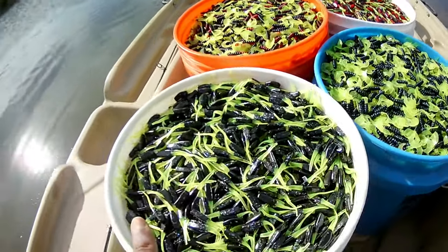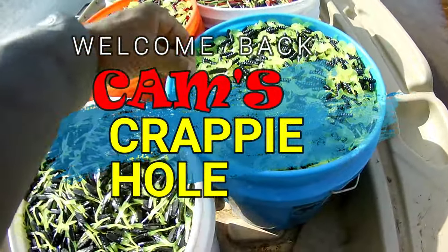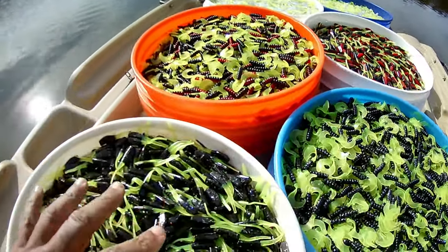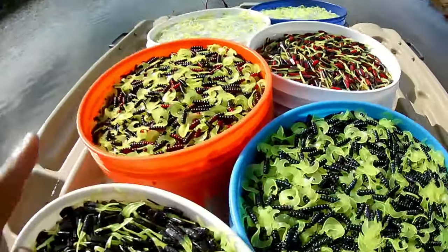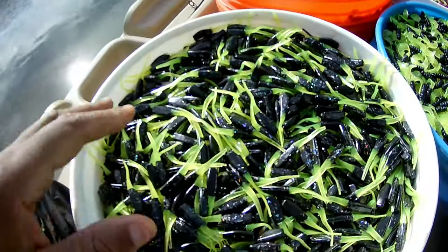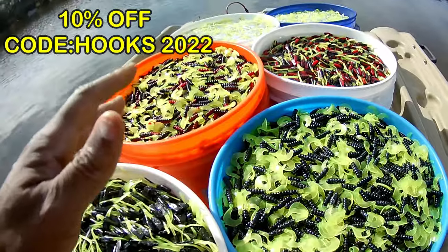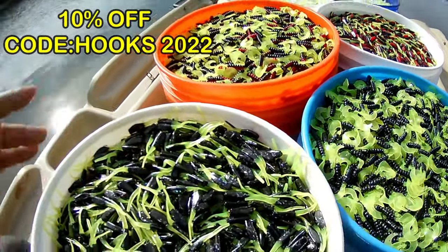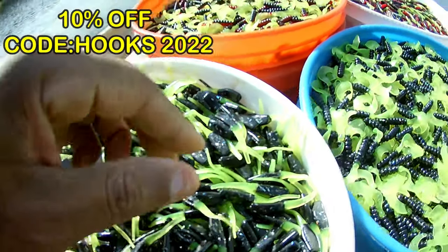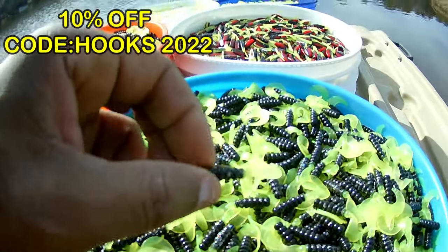Before we head out, I want to show you these so you'll get a really good look at them. You're going to hear me on the video talk about the lots — I have each one numbered. I'm doing quality control, and while I'm out there doing quality control, I'm going to go ahead and film my next segment. These are some of the plastics I will be running. Each one of these buckets is 30,000 pieces, so we've got about 130,000 pieces on the boat right now. You can see the black and chartreuse.